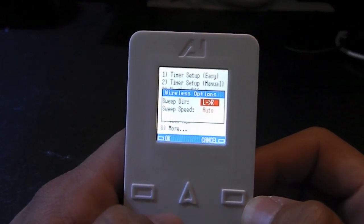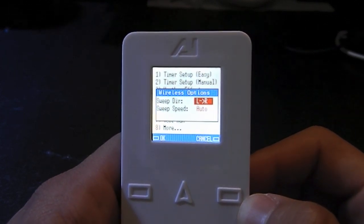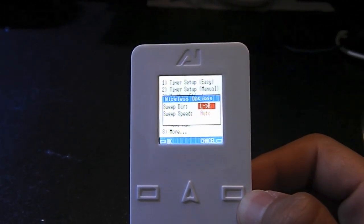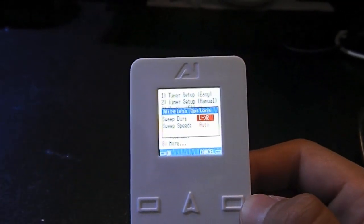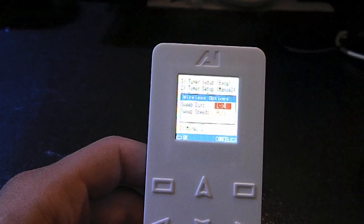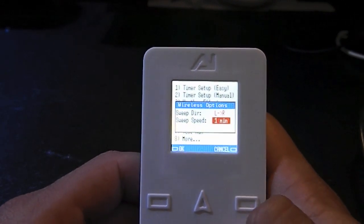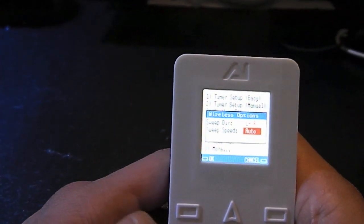Over here you have wireless options. If you have more than one Vega, you could choose which way you want it to sweep — from left to right, or right to left — or all uniform. So if you have more than one Vega set up in a row, the lights will come on from left to right, right to left, or all at the same time. You can also set the sweep speed on automatic, one minute, or whatever you like. I'll just leave it on auto since I only have one Vega, so it doesn't matter.